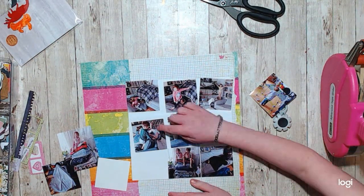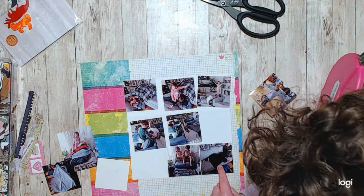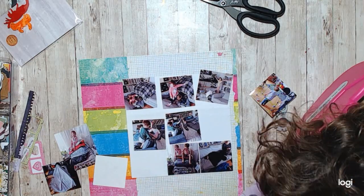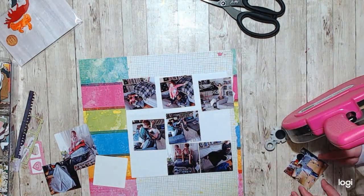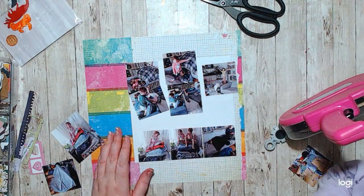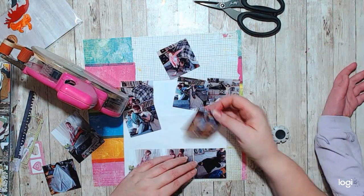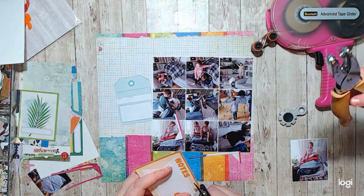I just laid them all down in some sort of order. She had to come over, of course, and decide which ones went where and which ones she wanted to put on her layout. Because, you know, it is about her. So I figured she could have a go at deciding which pictures went on the layout.